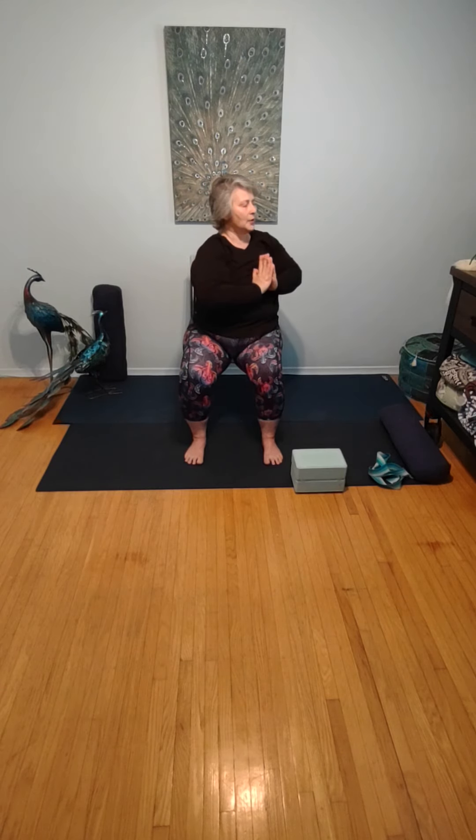Inhaling, bringing your arms up overhead, drawing the hands together, and then lowering them down in front of the body at heart center. Rooting the thumb into the chest. We're just going to turn to the right slightly until we can feel a sensation of a twist, and we're going to hold here. Slowly rotating back to center. And slowly rotate to the left until you can feel a sensation of a twist, stopping there. Rotating back to center. Noticing your breath.